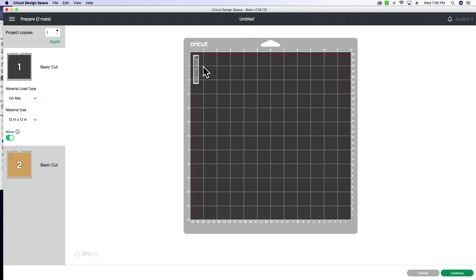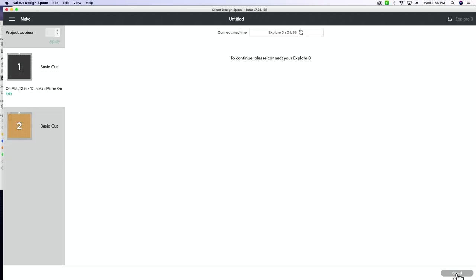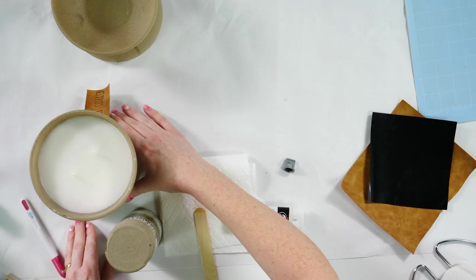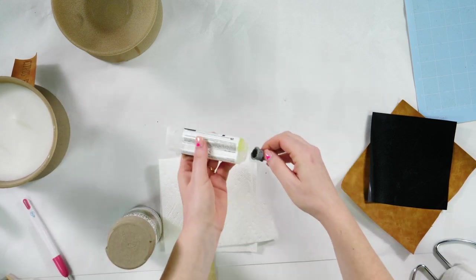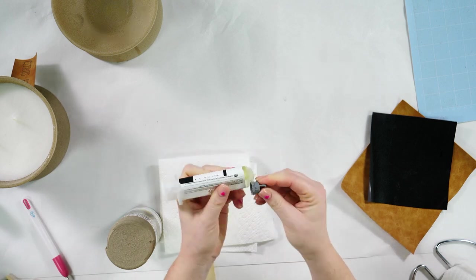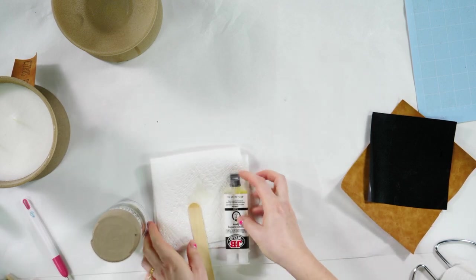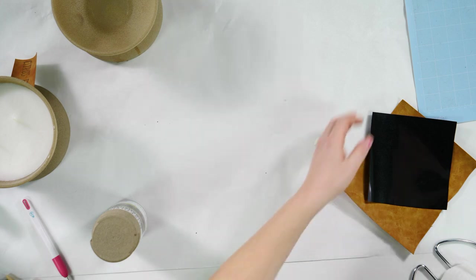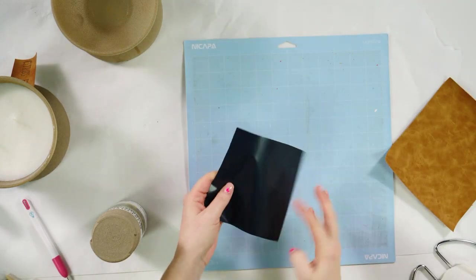I have mirrored my HTV. We don't need to mirror our leather — just keep it as is. Go ahead and select continue in Design Space. I'm going to select everyday iron-on as our cut setting and leave it on default pressure. Now let me get the JB Weld lid back on — that stuff is stinky. We're using a Gourmia brand French door convection oven from Walmart today, but you can use your regular oven — it's not a big deal.